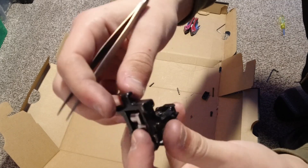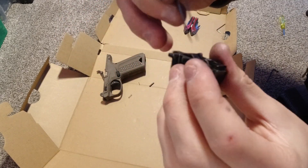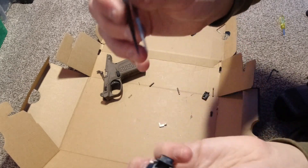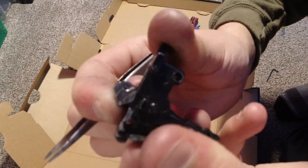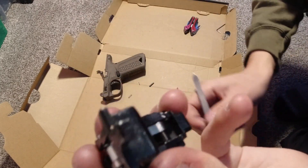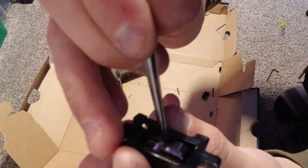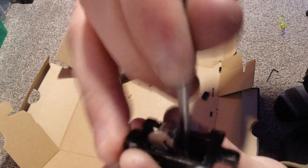Go ahead and test to make sure it's good. So now our hammer locks back, and you should be able to push it in like that. Push it back — it'll click in and lock, and then push right here and it should flip back up like that.